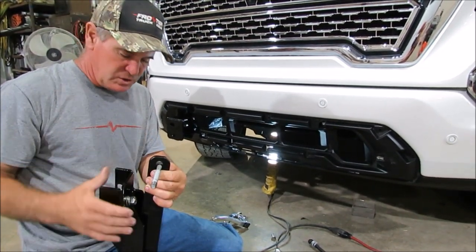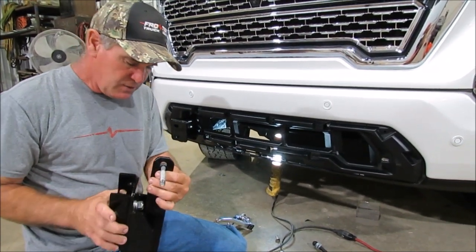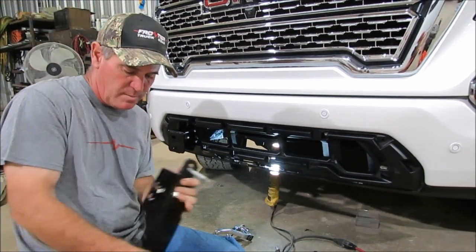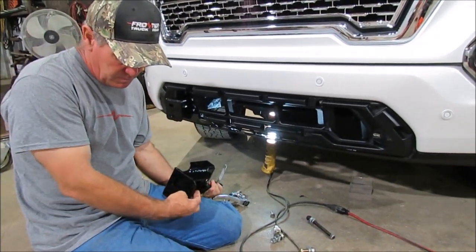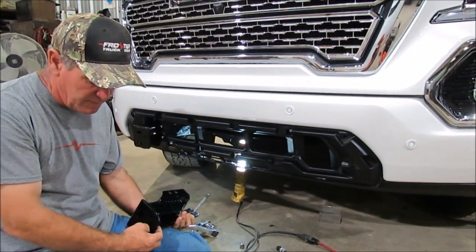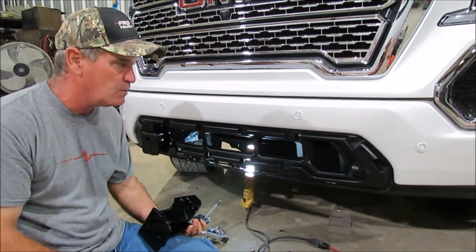Just do the back bolt first. Don't put your bolt in this bracket yet — do that last when you mount your grille guard up there, because this is where your grille guard mounts to. Just have this loose. That way, when you put the grille guard on there, you can move that around and get all the holes lined up — you're going to probably have issues if you don't.